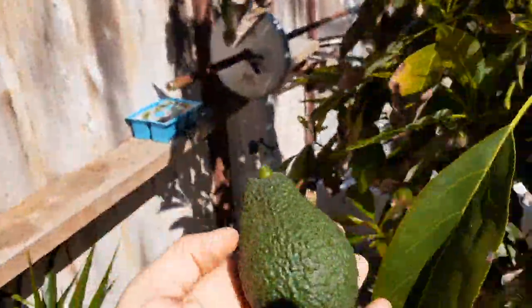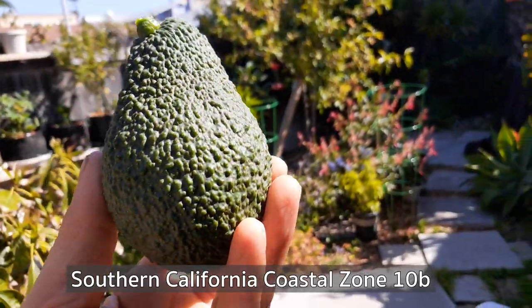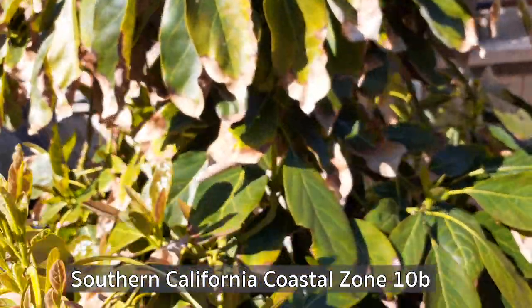We are here in zone 10b. We do have a lot of salt in the air, which does make it difficult to grow, but I'm managing to do pretty well here.